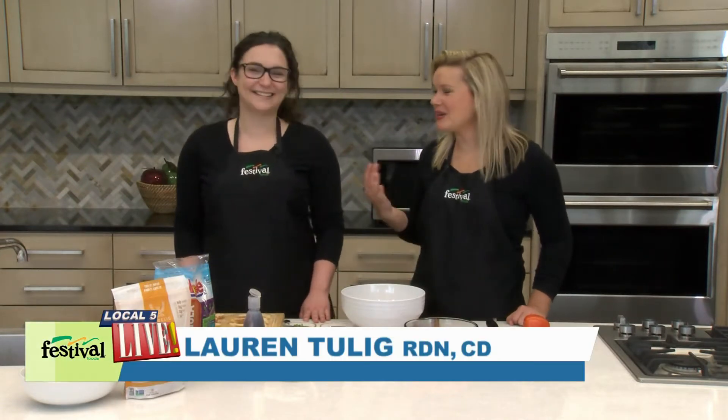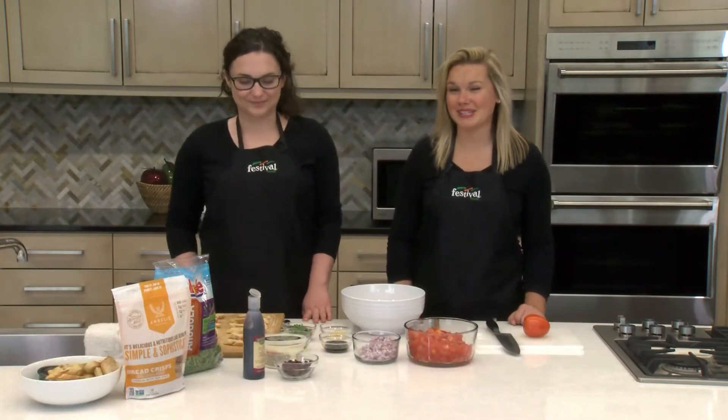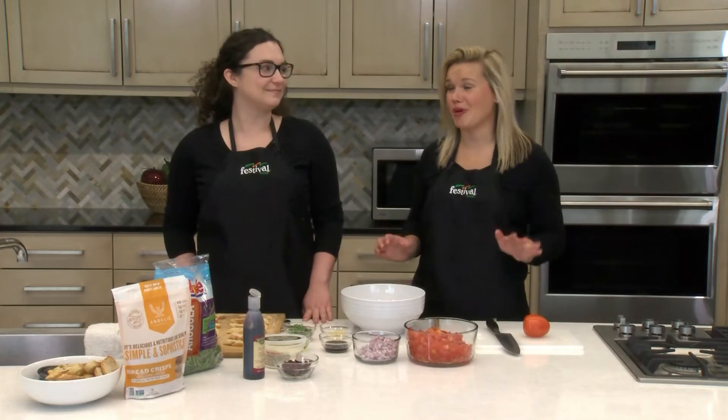Hi there and welcome back to the Festival Kitchen. I'm Lauren, this is Brittany. We're two of Festival's Mealtime Mentors and today I'm so excited because we're making one of my favorite warmer weather recipes.